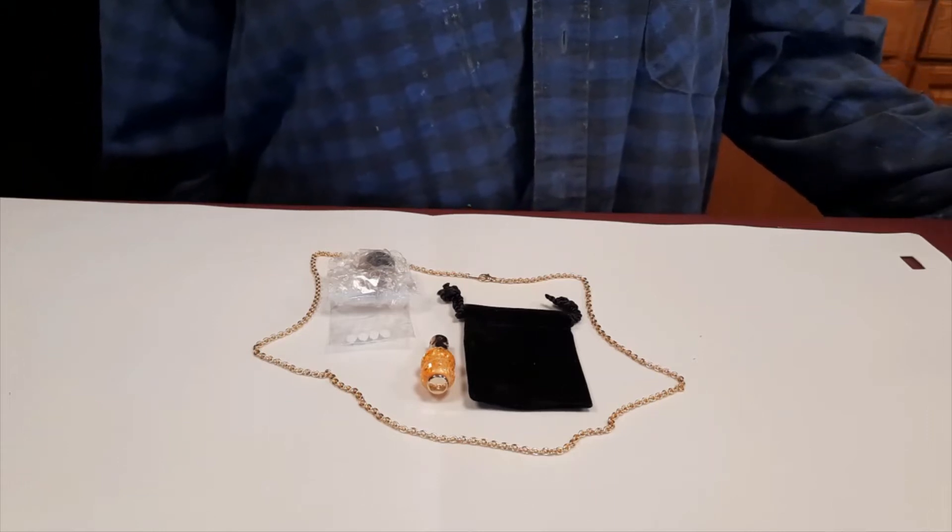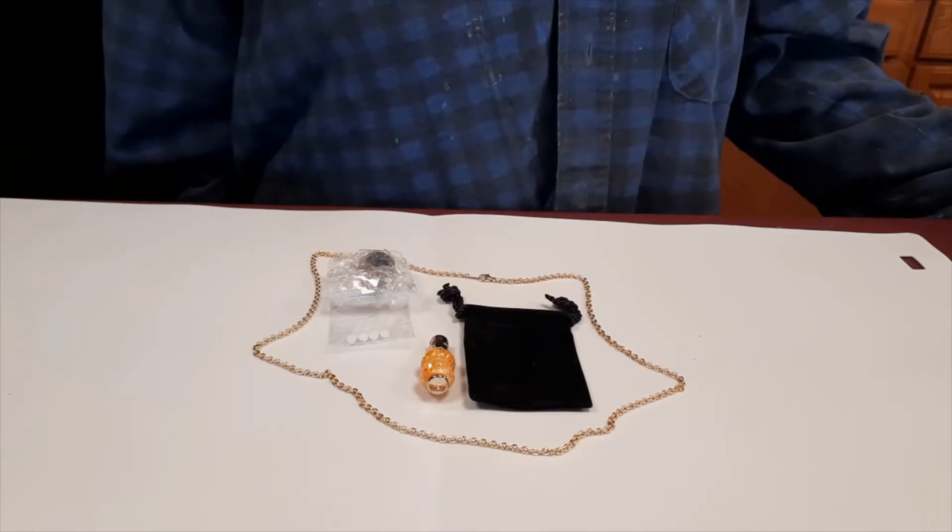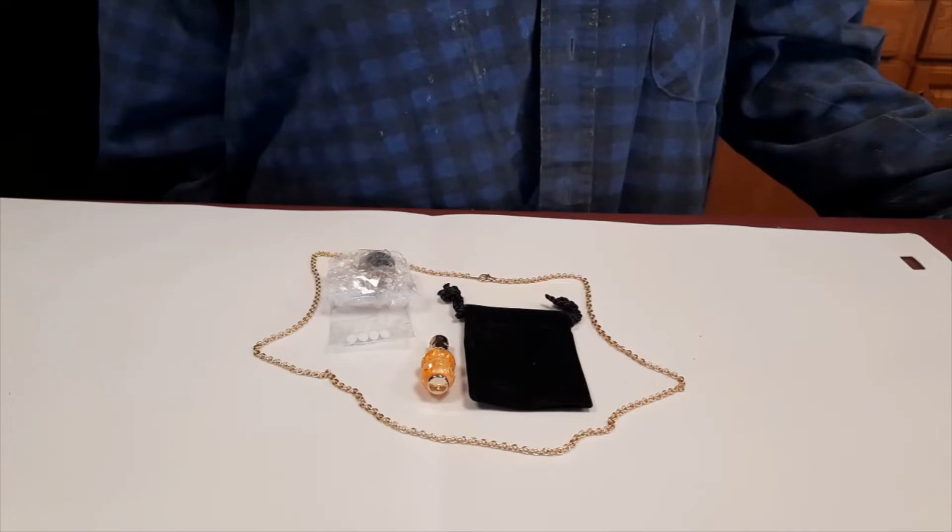Hi everybody, it's Carol at O'Brien Custom Churning. Today I'm going to show you the aromatherapy necklace.